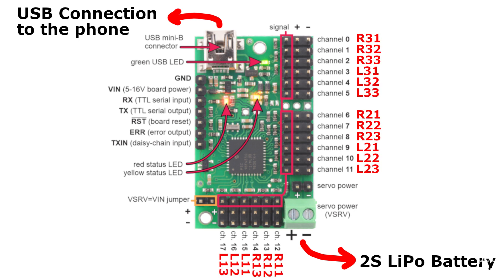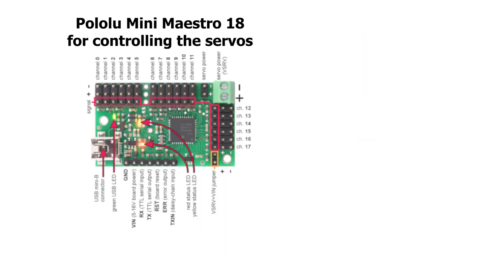The main servo controller board connects to the phone and the battery, and has 18 channels for the 18 servos. Follow these labels to connect the servos to the right channels on the board. Other than the main board, I also have a second board to read the sensor data.